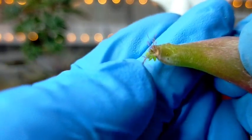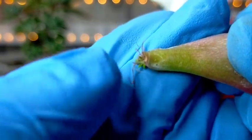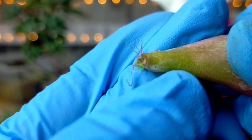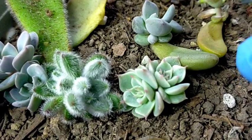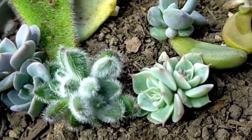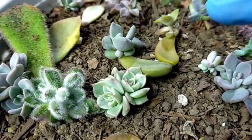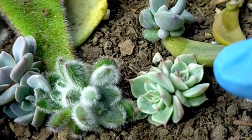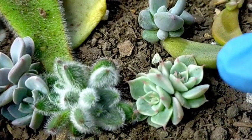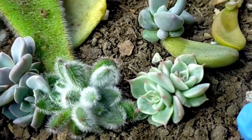Pag wala pa silang roots, even if may offsets na sila, you should never mist them yet kasi they still have their mother leaf which is now their main source of water. But if lumaki na yung mga leaf propagated succulents ninyo and you already transfer them sa kanilang individualized pots — or in this case, this is an arrangement — pag ganito na sila kalaki, misting won't really work since may mga soil na sila and their roots are already buried under the soil.